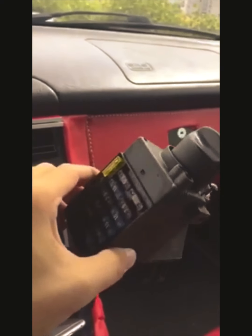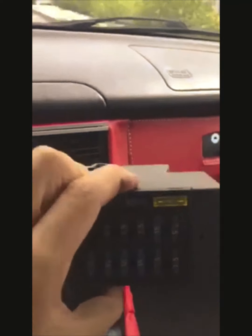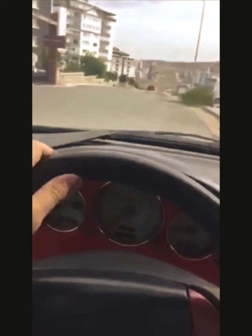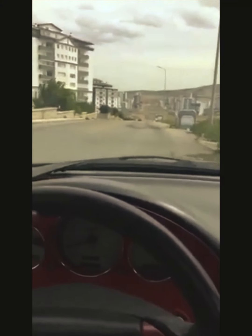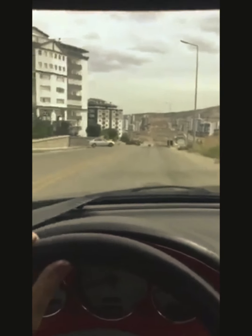It seems that this guy is the faulty unit. Interestingly, the car runs without it. I'm missing a fuse box in the car and the car still runs great engineering.